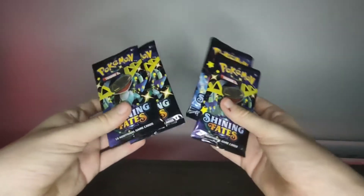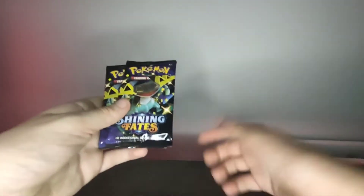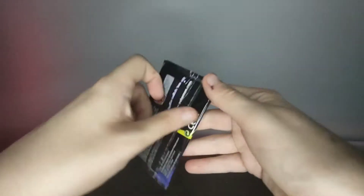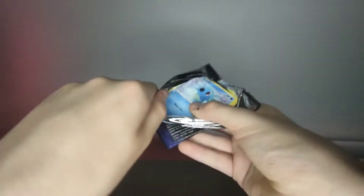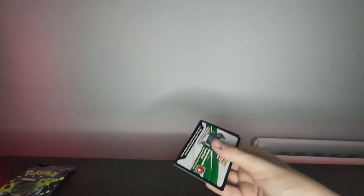Let's open this one first — we can leave one for last since all three are the same. Let's hope it won't be awkward. Nice and easy. Damn, it's been a while since I've bought Pokémon cards.